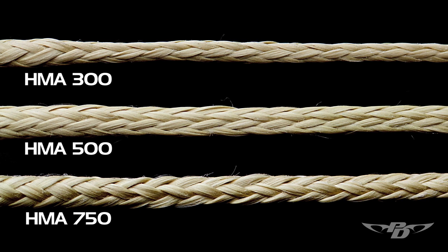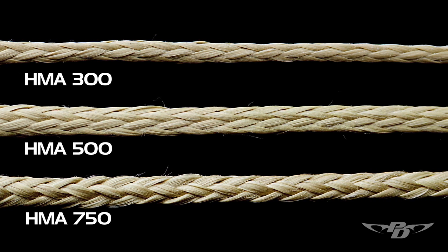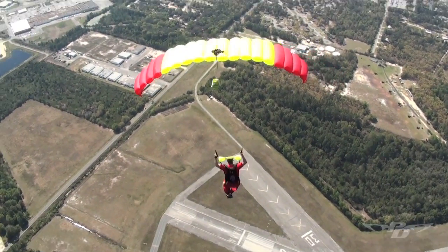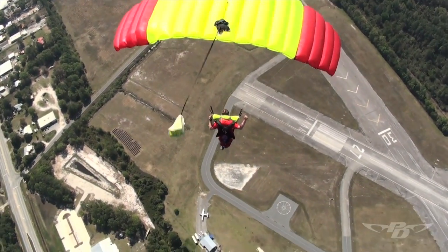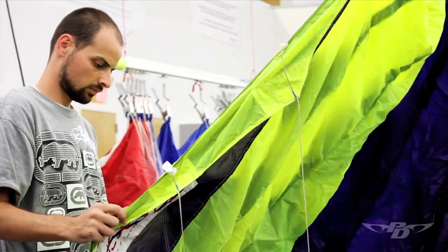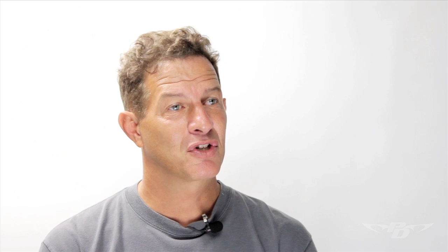Vectran does a really good job of keeping lines in trim — not perfect, but really good. But in the quest for greater performance, we eventually started looking into HMA, which is a high modulus aramid. As an aramid it's somewhat similar to Kevlar chemically, but its properties are quite different. For a given strength line, it's even lower drag and lower bulk than even Vectran. And it actually holds its trims better than Vectran, at least in the current versions of Vectran and HMA that we're using now. So it's great stuff.